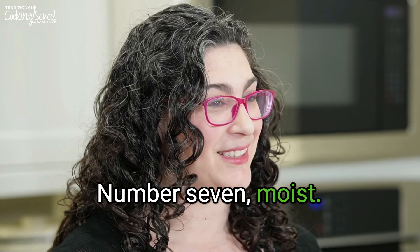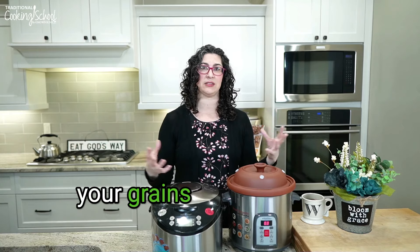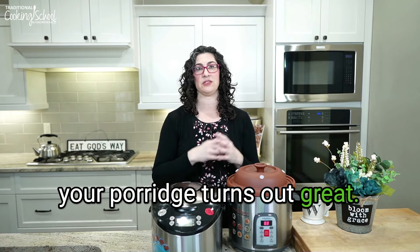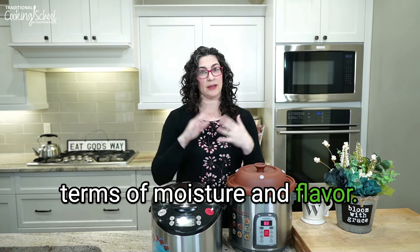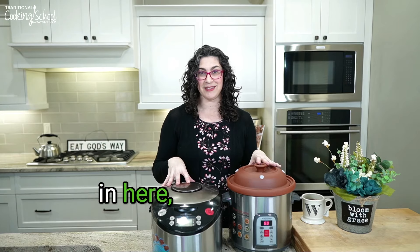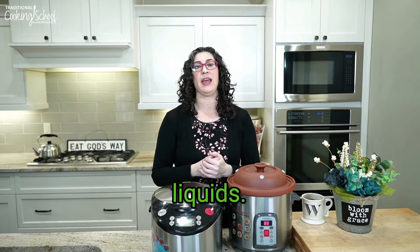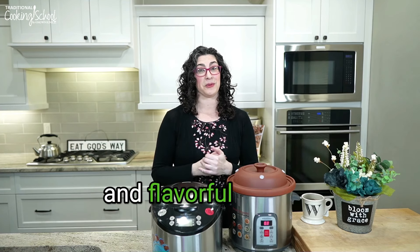Number seven: moist results. You get very moist, flavorful results — heat's not escaping, moisture is not escaping. You have the benefits of slow cooking but it's done fast — meats are tender, grains turn out great, porridge turns out great. This is wet cooking: you can't do any dry cooking in here — you're not going to roast a chicken — everything's going to be in water or broth, and you'll get really moist and flavorful results.